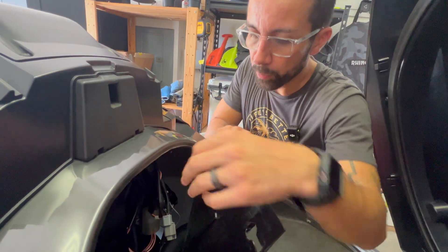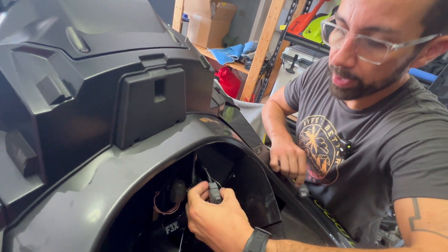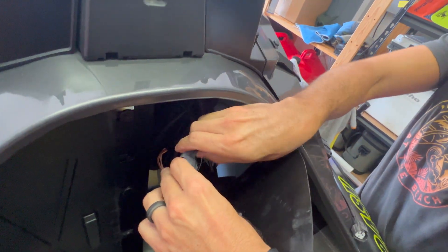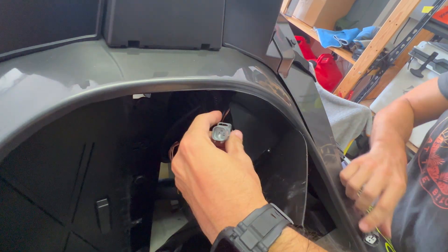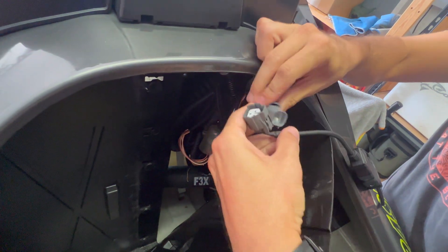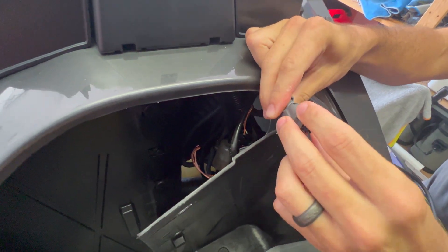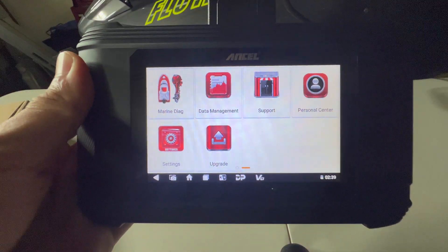Now that you've got this open, it's pretty simple. The Yamaha adapter is going to connect right over here — you just hold the pins and it should slide right out. Then we're going to go ahead and hook up the Yamaha adapter, line it up, and plug it in. Now it is time to use the MR500.